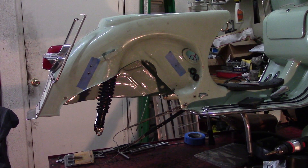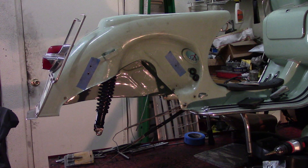Welcome to section three of the vintage Vespa electric conversion. Today we will be installing the motor and the battery box. It's pretty straightforward — it's just that the motor and wheel are a bit heavy, so we have to struggle to put it in.